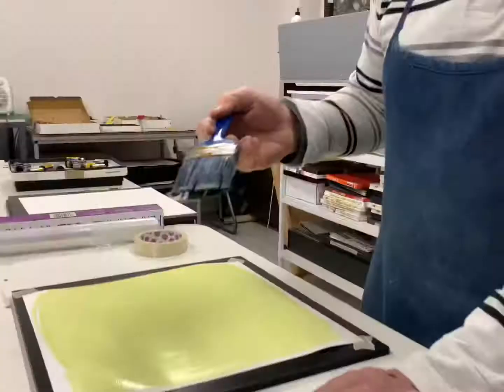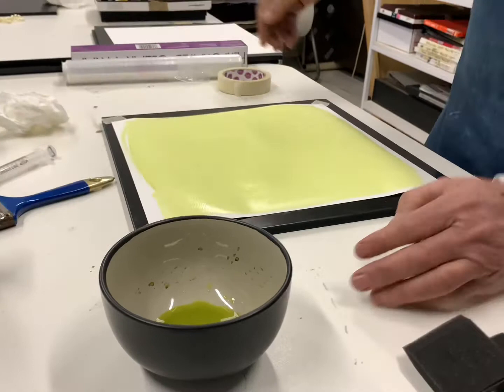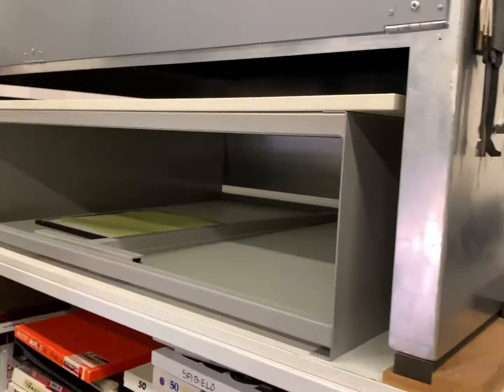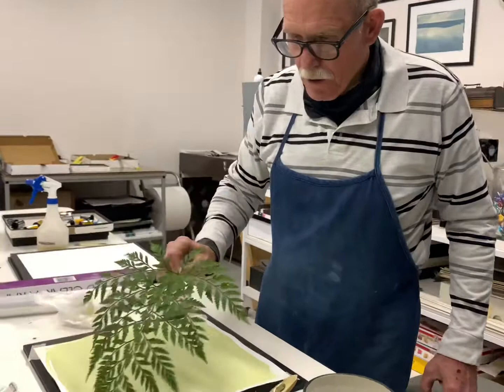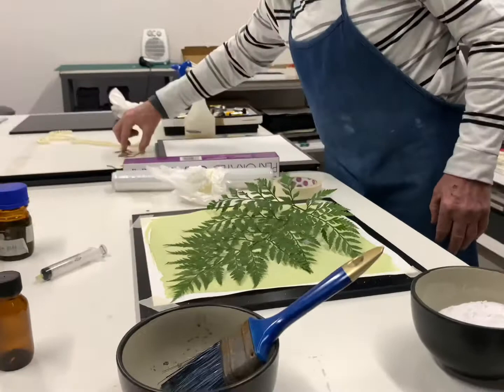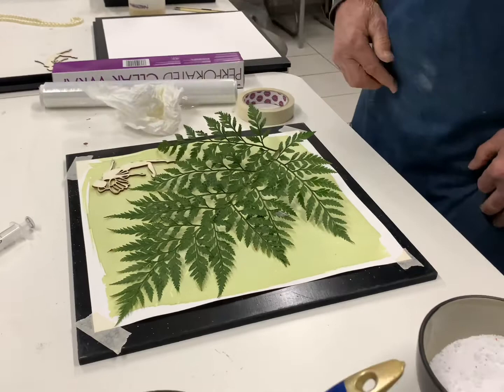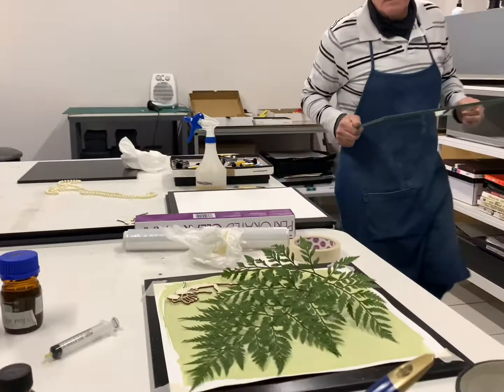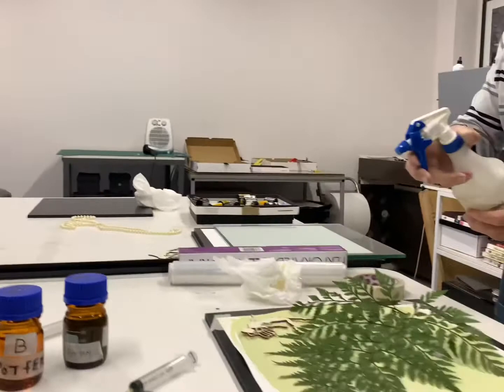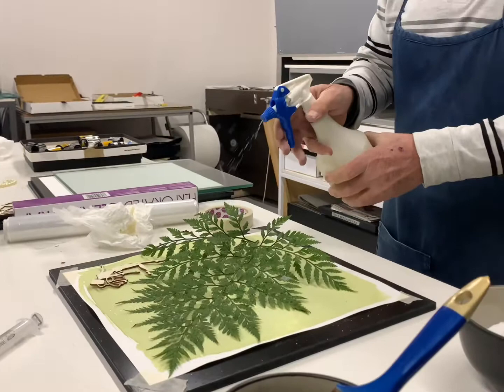Once it's coated we put it in a dark room to dry. Once the paper has been coated we would now lay the objects in position on the paper. We take a sheet of glass, just give it a light spray of water, and put the glass on it.